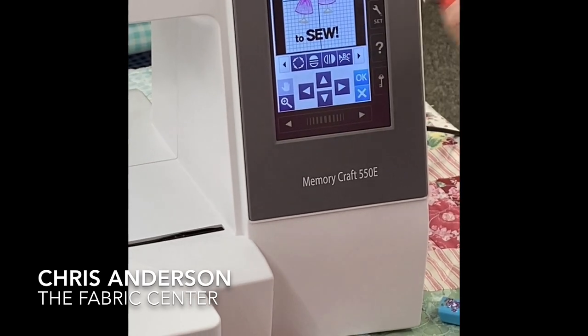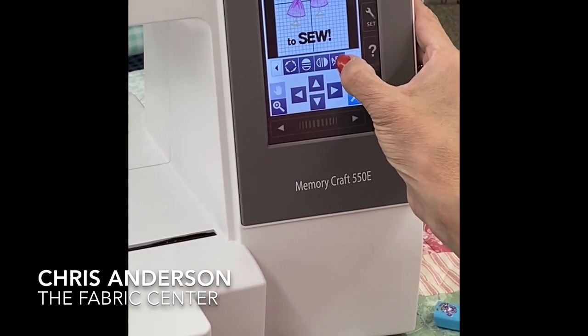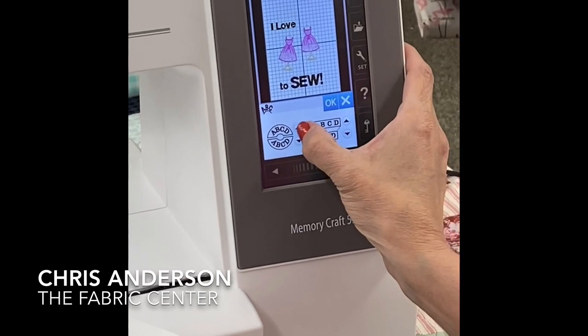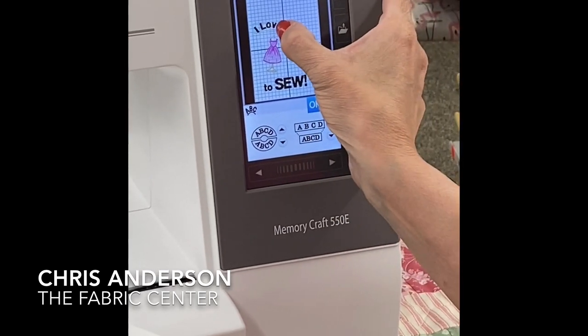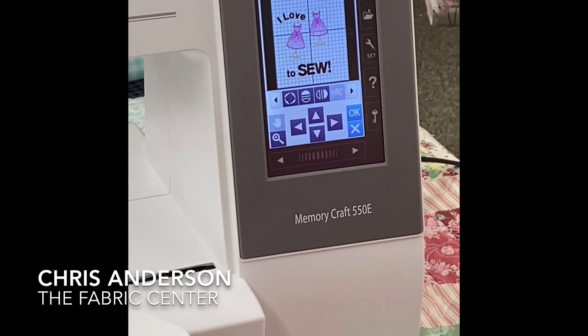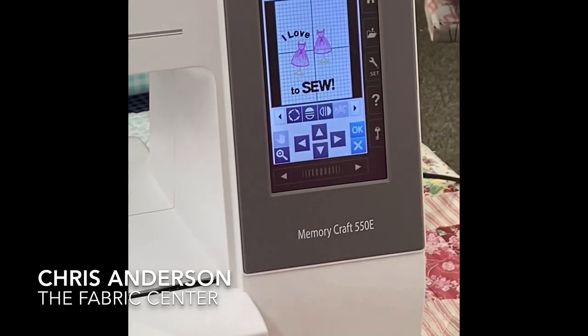I'm going to select 'I love' and come here to my arcing feature and arc just that. Just look how simple that is. Now I can place this however I need it to be — simple, simple.